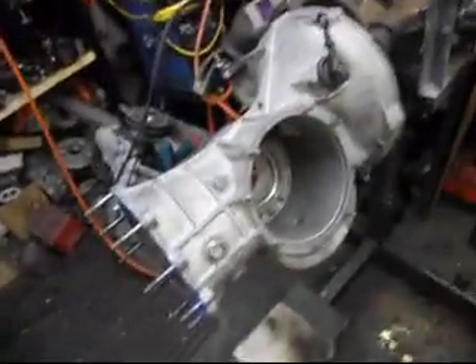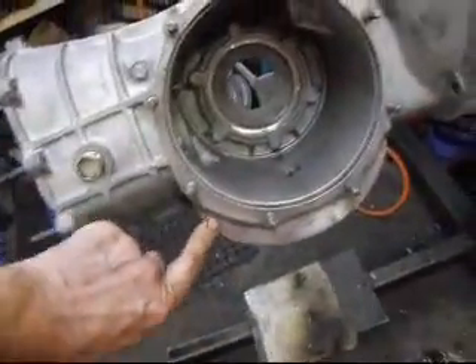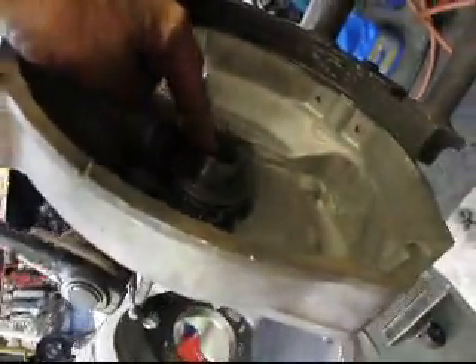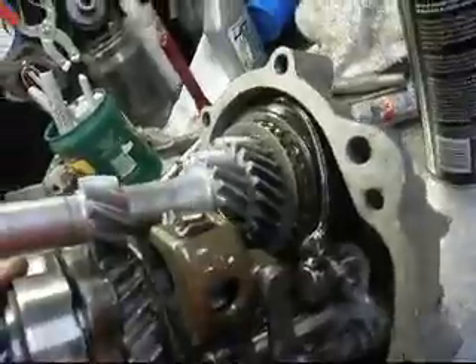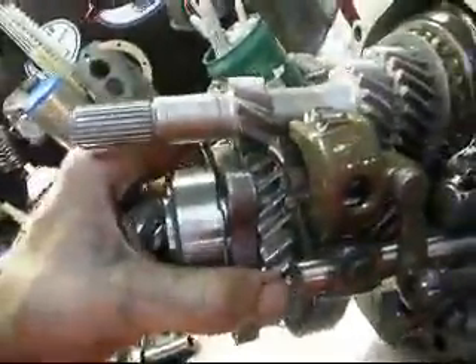We're here at Gino's Air-Cooled and we're doing a pro street box — actually a super pro street box. We've got one with the welded gusset up on here, and we changed the front end to the new style press-in throw-out bearings. Over here, third and fourth gears welded up on the super beetle main shaft, as you can see.